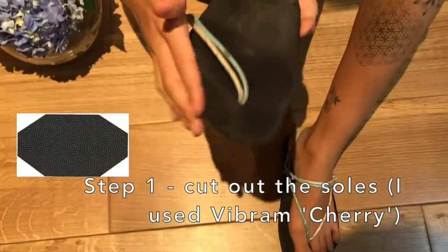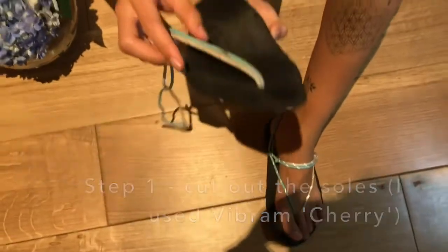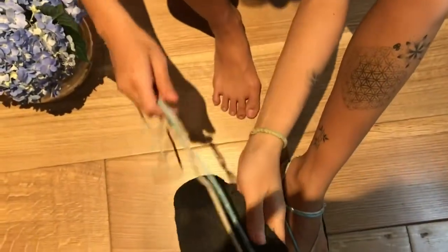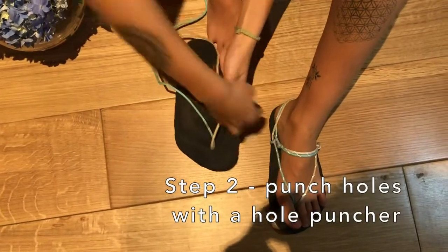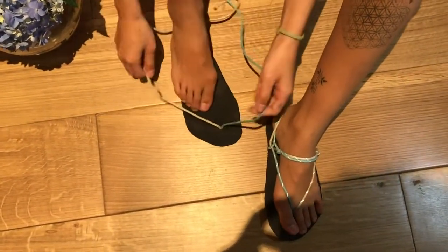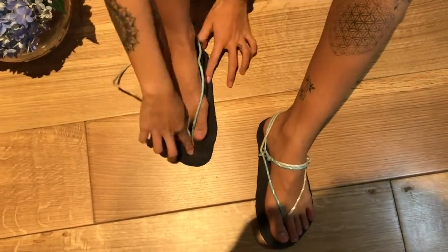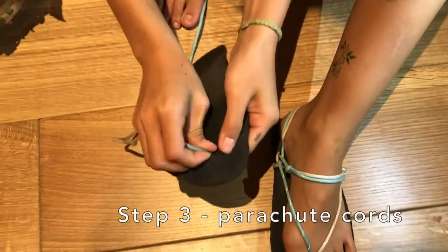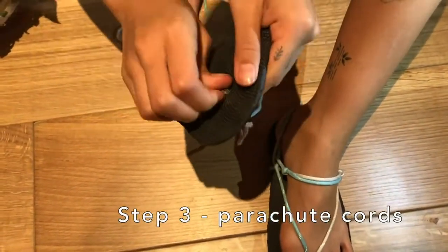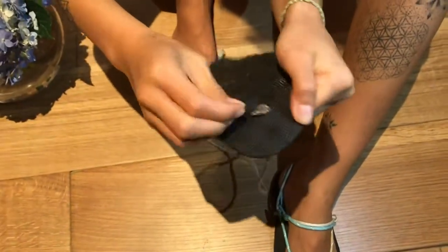First, you start off by cutting out the sole from your Vibram sheet, then you locate the holes between your toes and on the side of your foot, as you would with the ultra minimalist fisherman style. Then you put two strings instead of one inside the hole between your toes and use a lighter to secure it and make it as flat as possible.